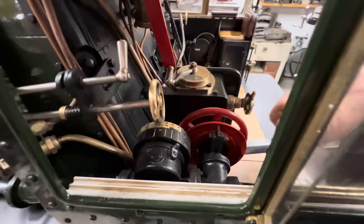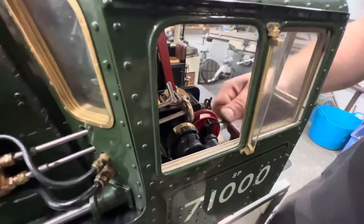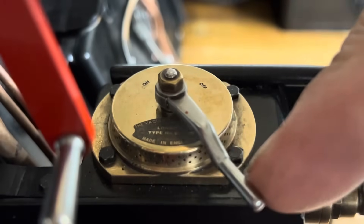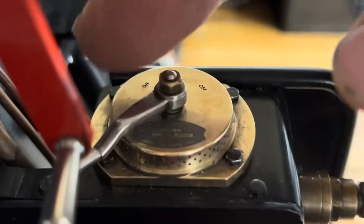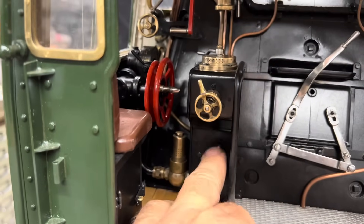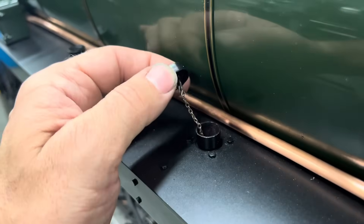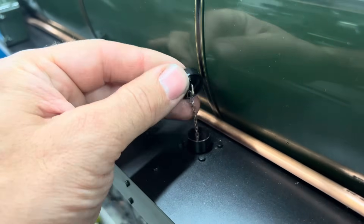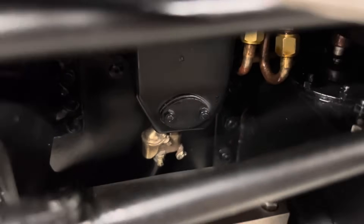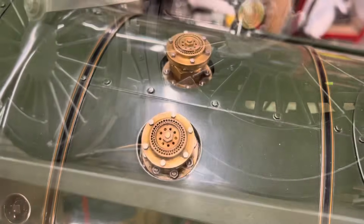As John winds the reverser you can see it showing the different degrees of cutoff on the indicator scale, just like the real thing. The vacuum brake handle details were etched in-house with our laser etcher, and on that pedestal is the blower valve with the Gresham and Craven hand wheel at the top and the steam sanders with the wooden handle below it. As per the prototype, the sandbox lids are chained on, and underneath the running board the sandbox is there too — the steam sander is directly underneath it with the copper pipe supplying the steam and the black pipe supplying the sand under the wheels.